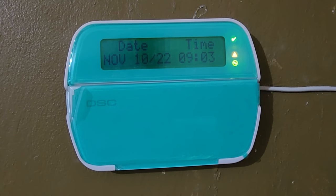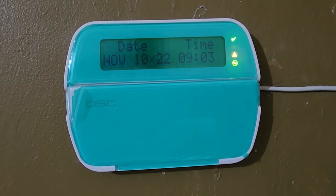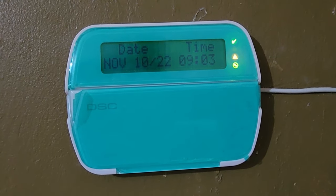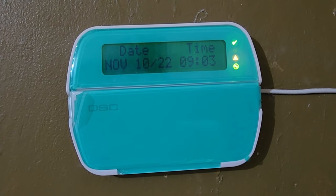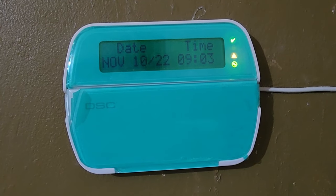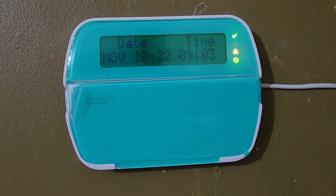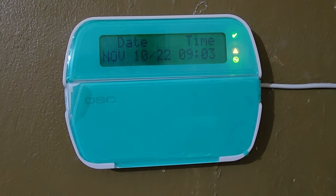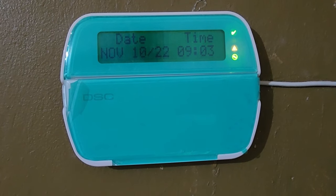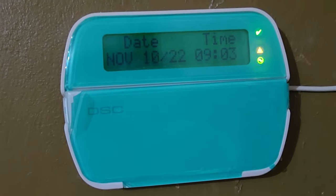Listen out for the beeps. As you can hear, the beeps happen every five to ten seconds and it's very annoying and piercing. It's usually an indicator to check the system and it can keep you up at night.